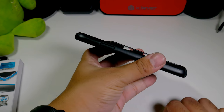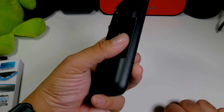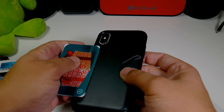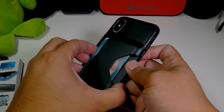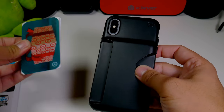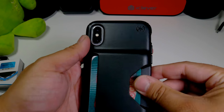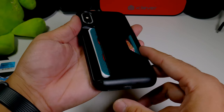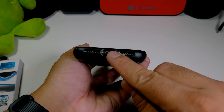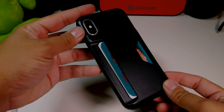This does remind me of the OtterBox Commuter case, but you do have the luxury of adding different cards in there. We have some cards — let's fit them in just like that. If you want to pop them out, you can pop them out, no problem. We do have the Speck logo right up top, and as far as the ports go, they look pretty clear. Good lip action all around.